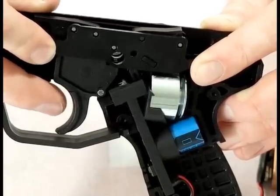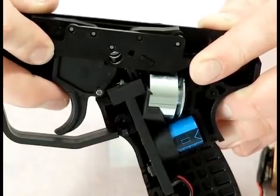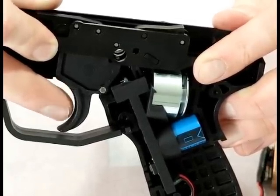As you can see, I do have a battery hooked up, and here's what happens when you pull the trigger. The silver solenoid moves, and what that does is it actually kicks the sear at the top of the trigger frame. It moves lightning quick, so you may not be able to see it that well.